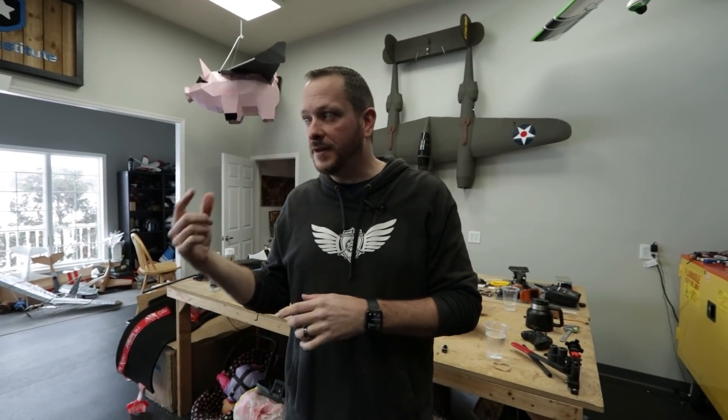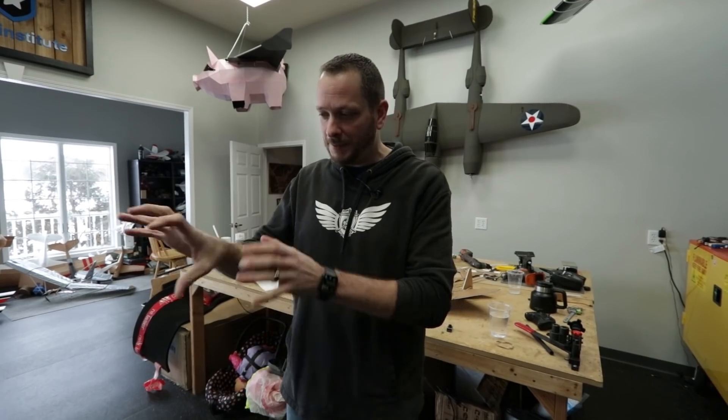He's not sure yet how to make it fly RC — maybe an indoor adapter flyer. He's experimenting with two options: making the whole front articulate back and forth to handle steering and pitch, or using differential thrust.